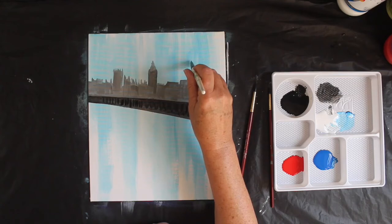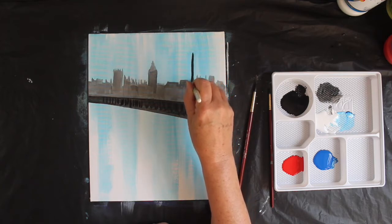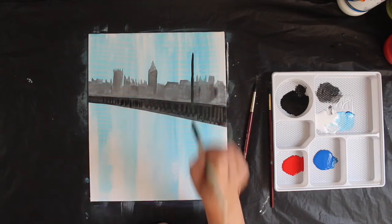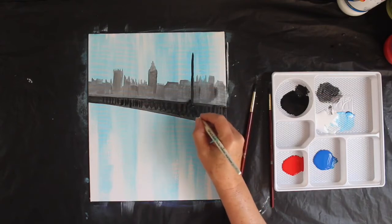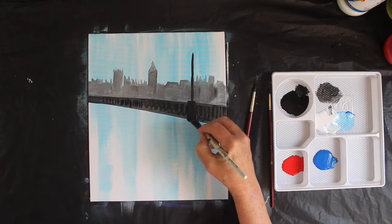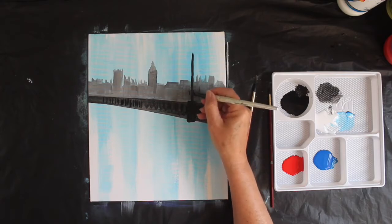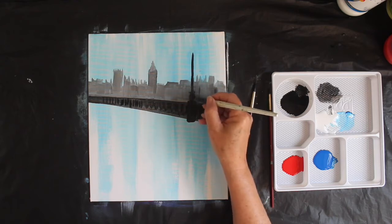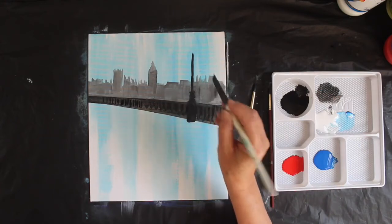I'm going to put a lamp post about here — the lamp post is going to be higher than Big Ben in the background. Using the side of that brush, I'm going to bring it all the way down straight to the railing. Then there's a shape on this lamp post: it's a big square block coming down, and then some interesting little square blocks in the middle. Let me put a little square block there, join that up to the base — this is my lamp post, all done with this brush.